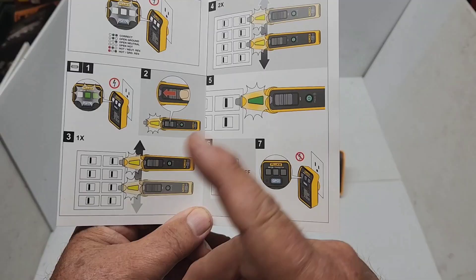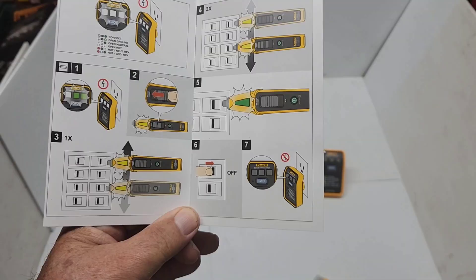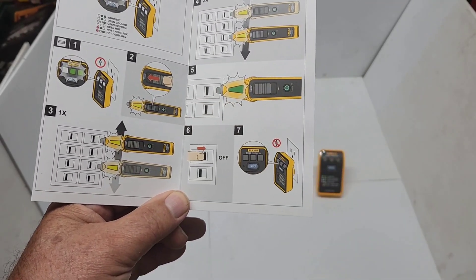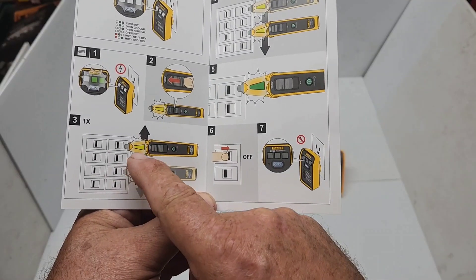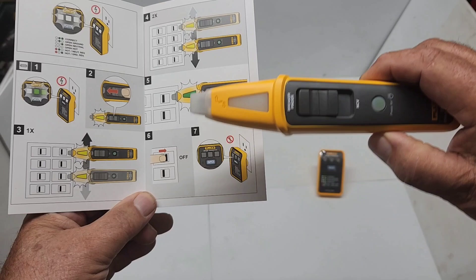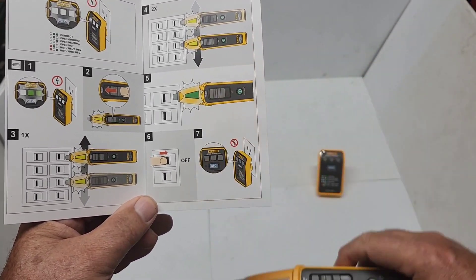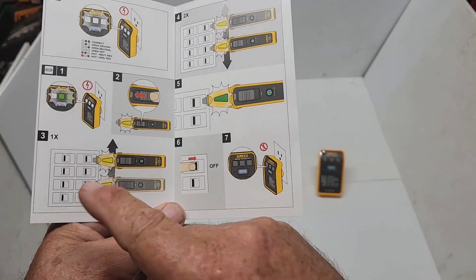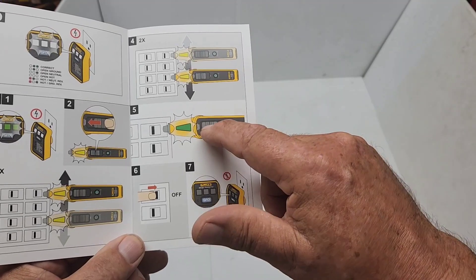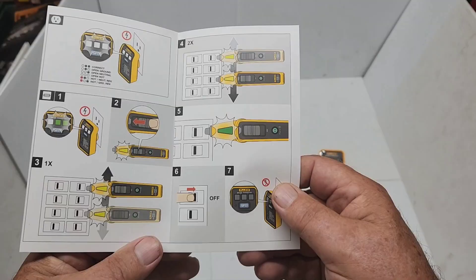Here are the pictorial instructions on how to find your breaker. You plug the transmitter in and turn it on, then turn the receiver on and put it to breaker finder mode. You scan the panel horizontally — scan it once to learn the panel, and the second time when you go down it should flash green. Then you shut your breaker off.